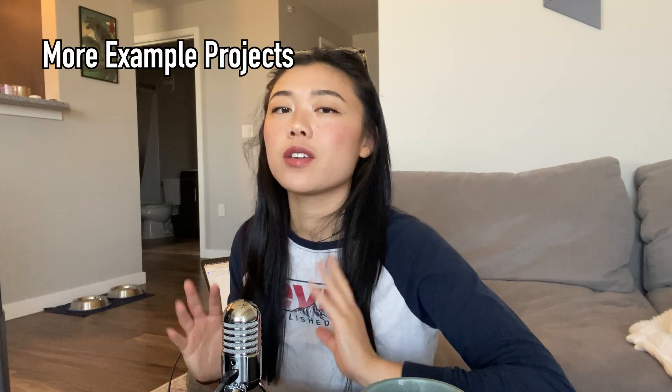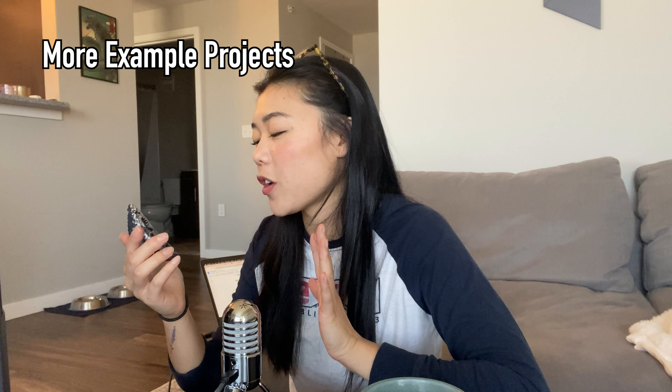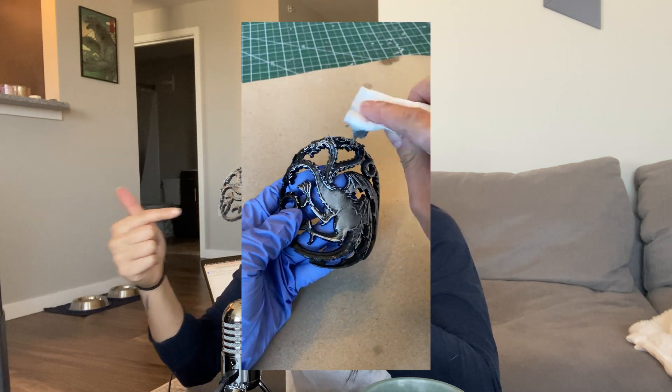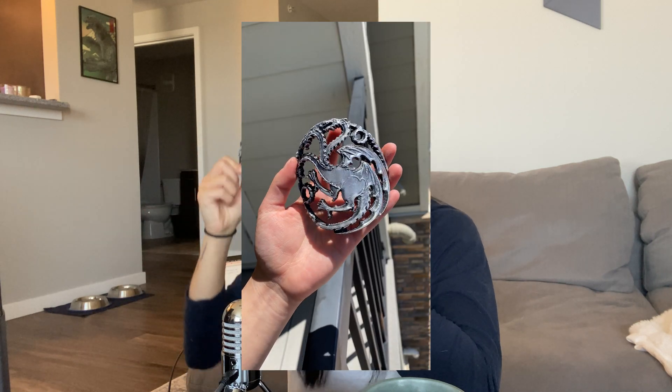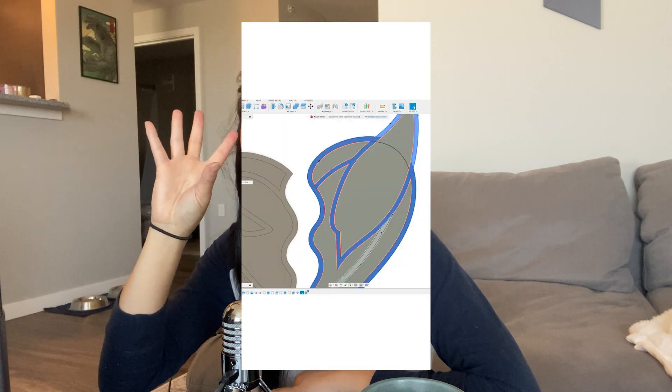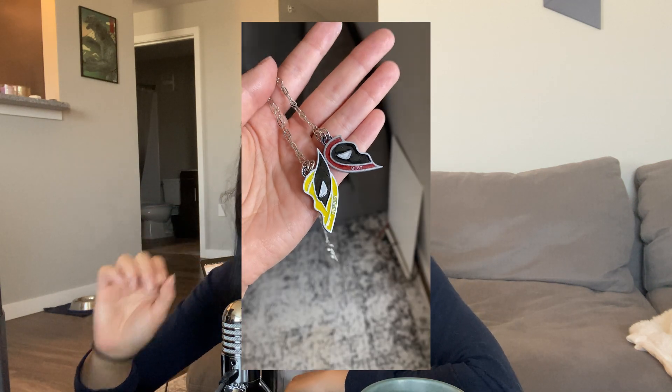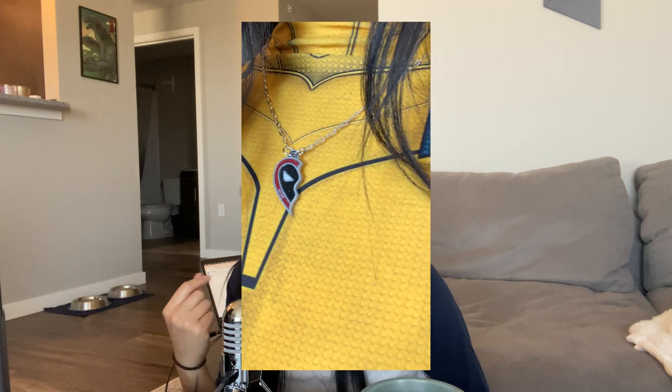Let me walk you through some of the other projects that I've done with this so far. I've been obsessed with House of the Dragon lately with the new season, so I decided to make a Targaryen hairpin — the kind where you stick a pin through it and it holds in your hair. I also made my own Deadpool and Wolverine friendship necklaces that we saw in the movie posters. The text on these friendship necklaces is tiny and it came out really clear and really sharp — I was just impressed that it could do that kind of detail on such a small thing.